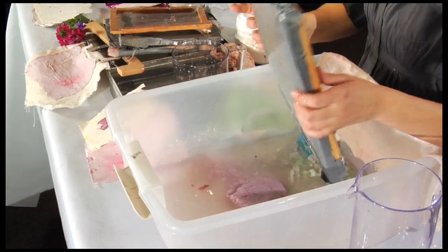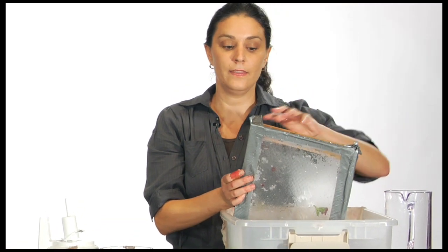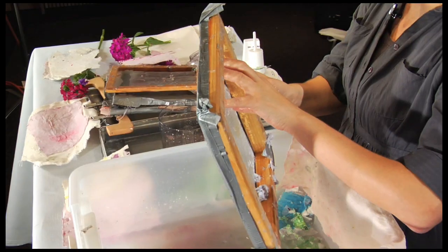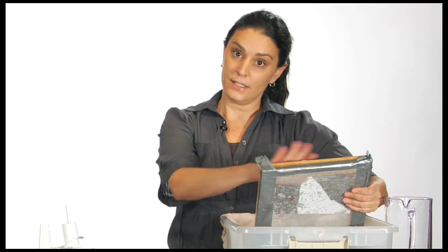You're going to take your screen, which you can use an old frame. You can use anything that obviously has space in the center — that's perfect. The important thing is to make sure that you're sealing the edges so that the pulp doesn't bleed out from under it.